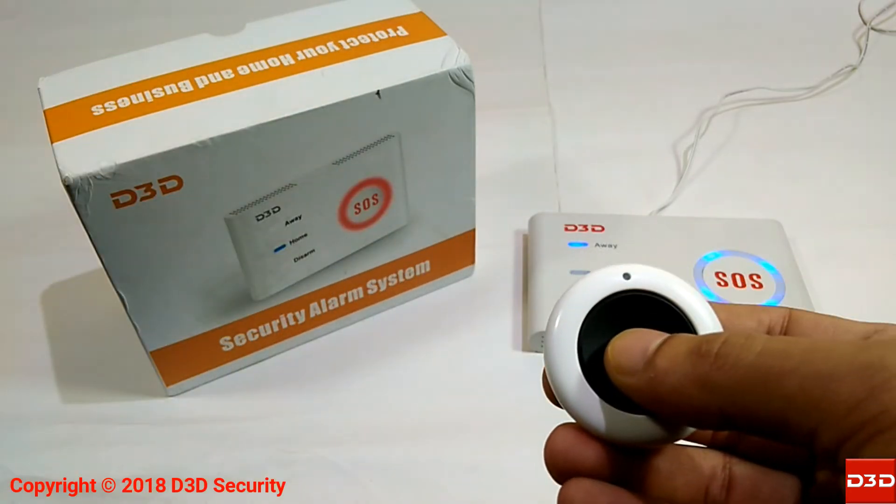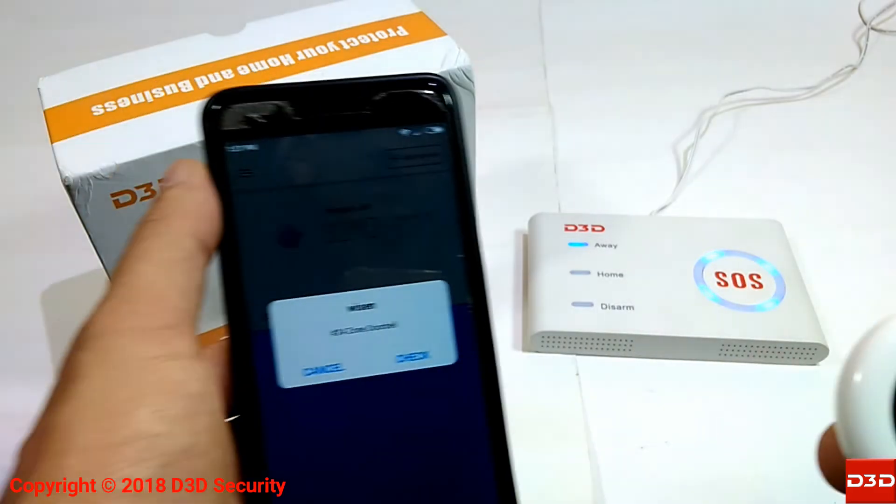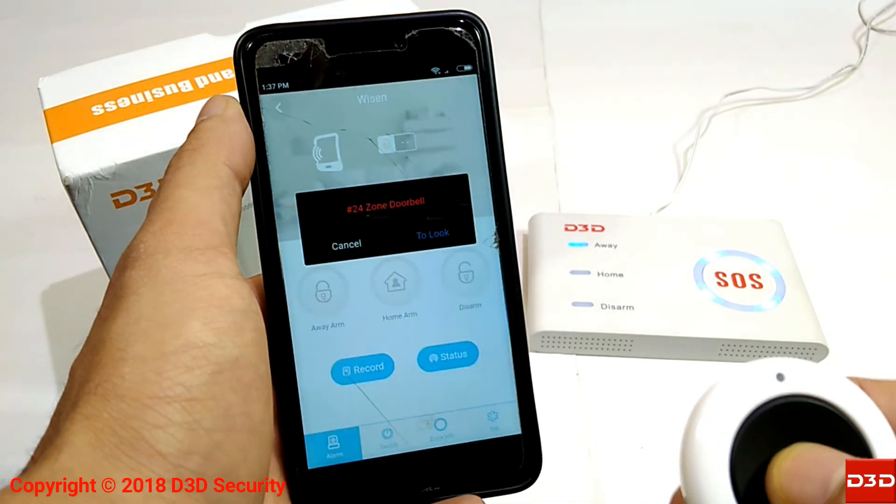To check the configuration, press the button on the Doorbell. The control unit will start making a ding dong sound, and you will also get a notification pop-up in the mobile application.